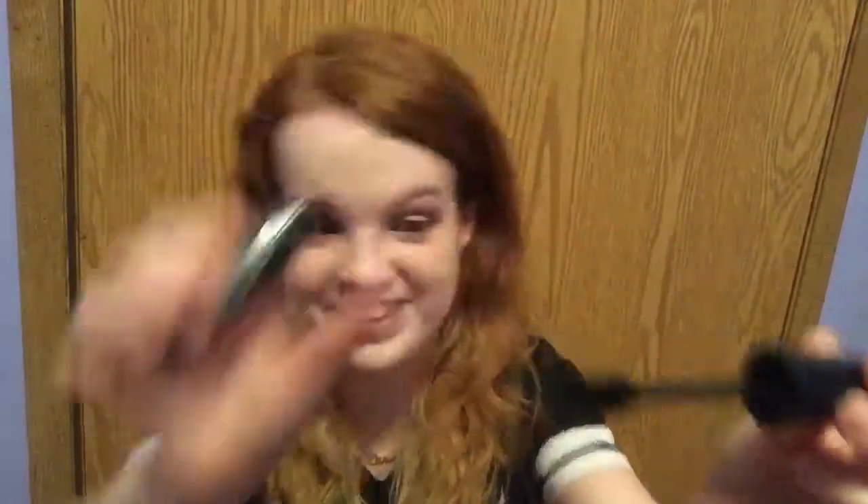Now we're going to go into the NYX Professional Makeup Zaza Zoo Volume Length Mascara. I'm excited to try this one out actually. I'm going to cheat again and use my Tarte eyelash curler. I have elephant eyelashes like I've said in the past, so I have to curl my lashes or they're going to be flat. Man, that's a fat tube. I hope it's not going to be like massive — yep, it's massive.